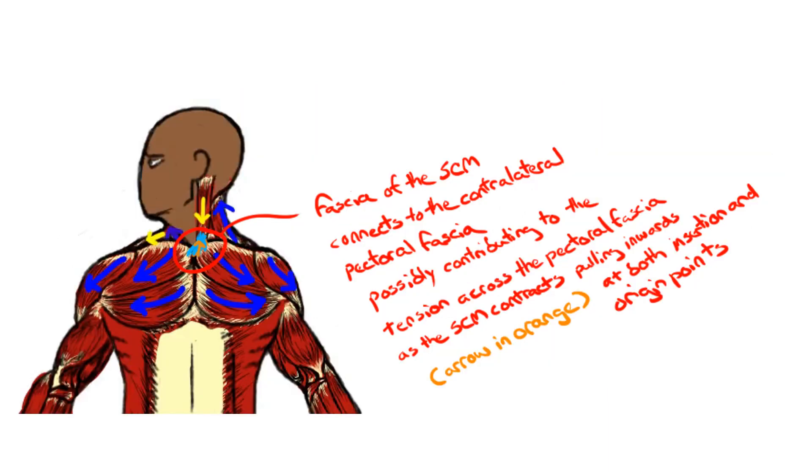At the superficial layer at the front of the body, we see fascial connections between the sternocleidomastoid muscle and the pectoral fascia. The fascia of the sternocleidomastoid muscle crisscrosses and connects into the contralateral pectoral fascia.